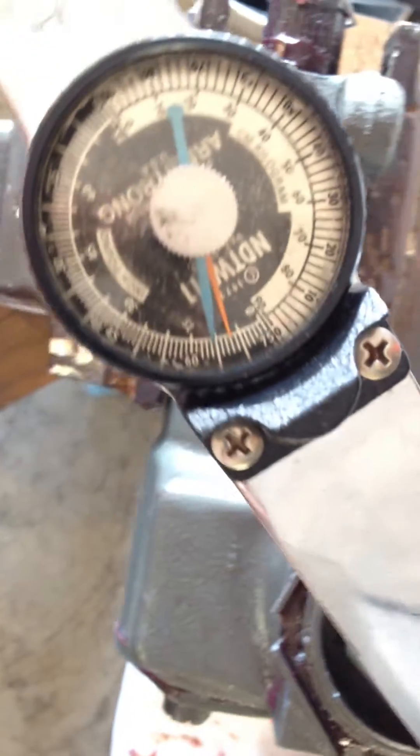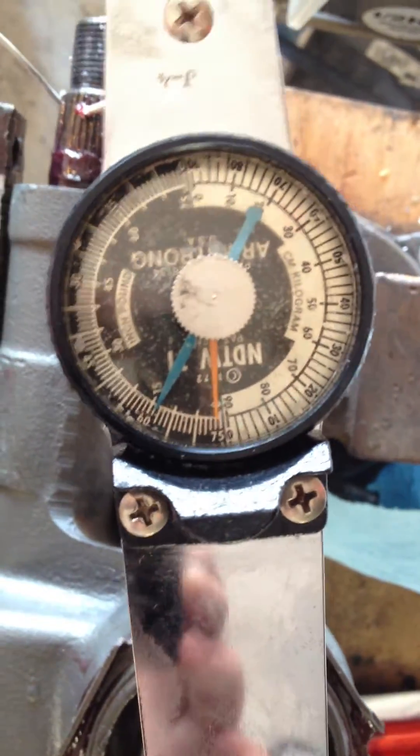So it kind of stiffens up there at the end, and that's the end of travel for the other side.